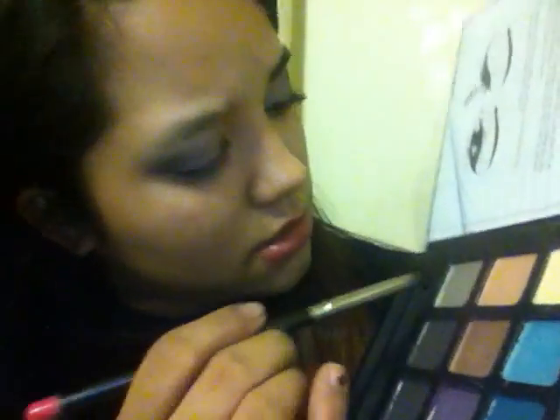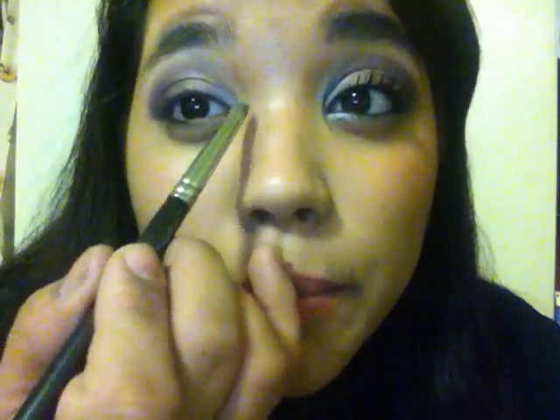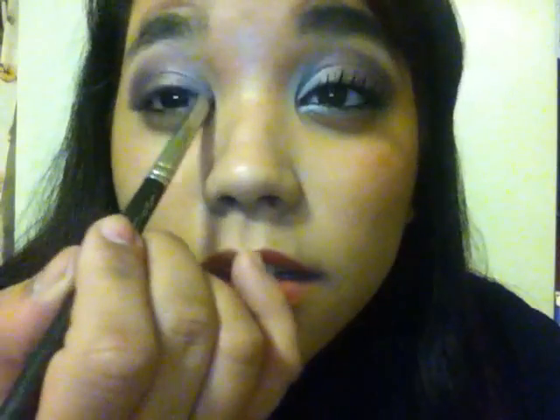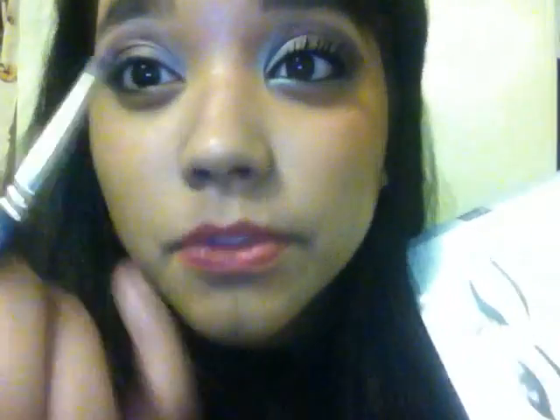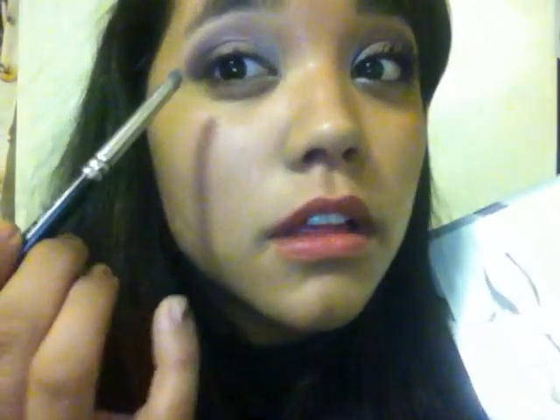Now I'm going to take a brush and go into this silvery color over here, then go in the corner of the eye just to make the eye pop a little bit, and also in the outer corner.